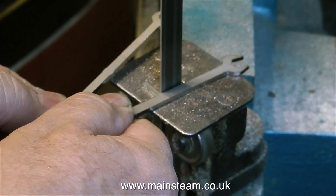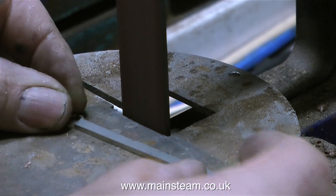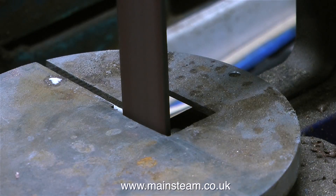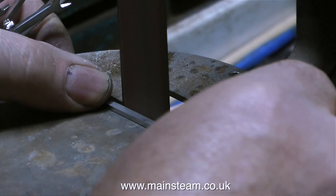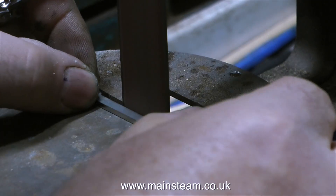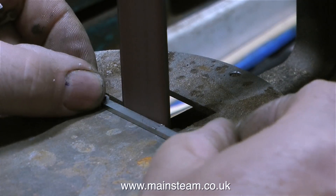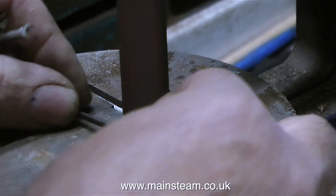Without chopping any of my fingers off, I got through all of the cutting process. I then used my 1 inch belt sander to grind off the part where I've been cutting the metal, just to make sure there were no sharp edges. I have a really nice set of spanners already for most of the small BA sizes that I need, apart from the 10BA ones, because as I said earlier, I modified one of them.